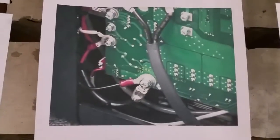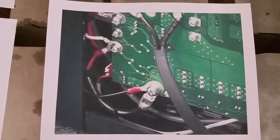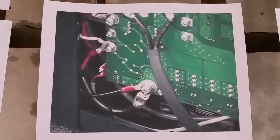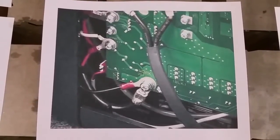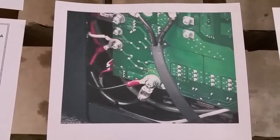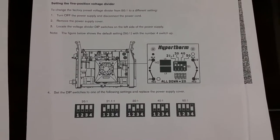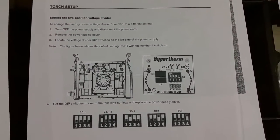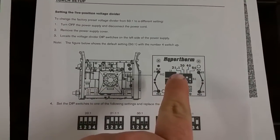Now if you look at the PlasmaCam instructions, this is the diagram they provide where they show hooking directly into the raw arc voltage. The reason for that is PlasmaCam uses a 680k and a 33k resistor in the voltage divider, which is approximately 21.1-to-1. Now Hypertherm on the Powermax 85 and 65 has this little voltage divider board built into the machine, and as you can see right there, it says 21.1-to-1.